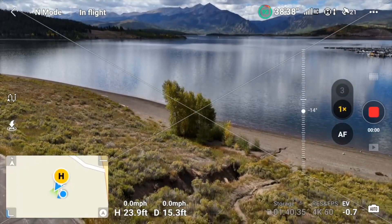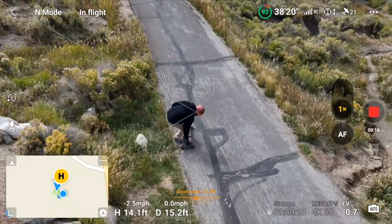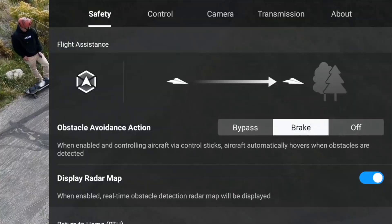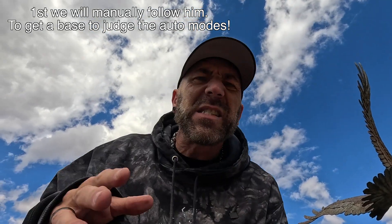I think you're going to be as pleasantly surprised as I am. For this first clip, I'm going to manually try and follow him — he's just going to ride down the path a little bit, around the bend, and when he sees me stop with the drone, he's going to turn around and come back. I'm going to switch cameras when I stop, and I'll do something obvious like a circle with the drone to signal I'm ready again. We are in brake mode — let's put it in bypass mode. By flying manually first, it's giving us a baseline to judge the other modes off of.